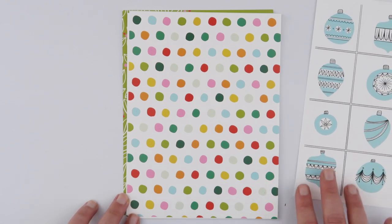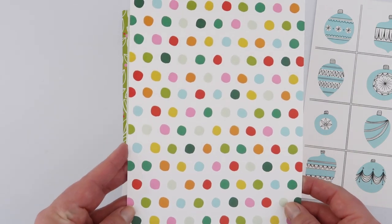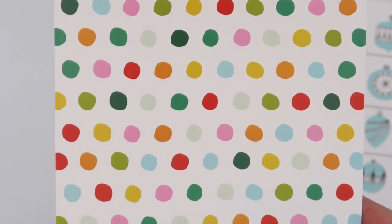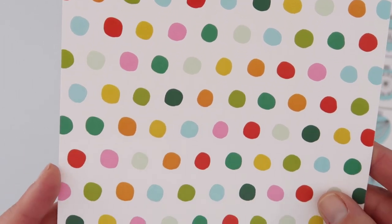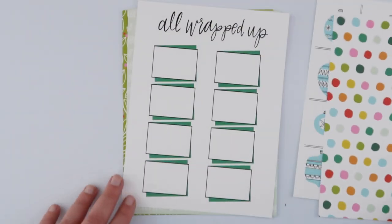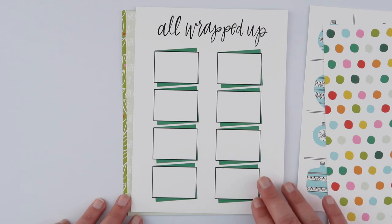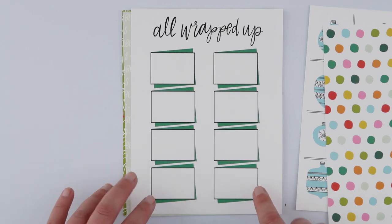This is my favorite paper in the whole kit — this beautiful polka dot. Of course, it was hardly a shock! But this gives you a good idea about all the gorgeous colors in the kit: bright, fun, and cheery. I know there have been a lot of kits with a lot of black and darker, gloomier colors this year, but this is definitely much more my style. All wrapped up, these would be perfect for putting little photos of presents you were giving to somebody, or you could even write lists of what you were giving and who to.